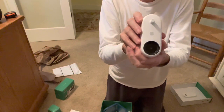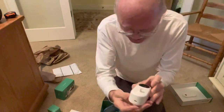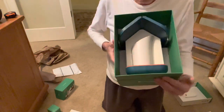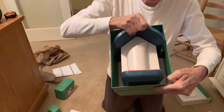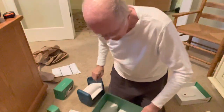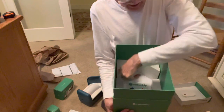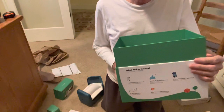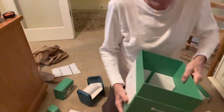And then we have the camera unit itself - clean, slick, Bird Buddy logo, USB-C charging port. Then we see the house itself. The first thing I notice is this thing is heavy. It's not unwieldy heavy, but it's so far from a light piece of plastic. My highest compliments to the US and Slovenian engineers that did just the packaging.